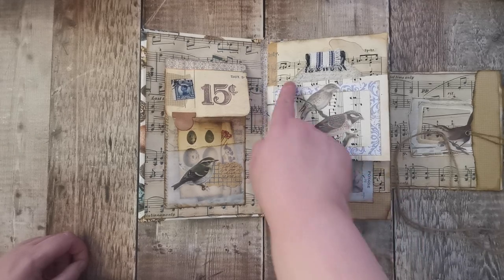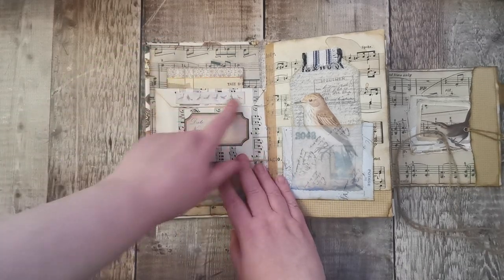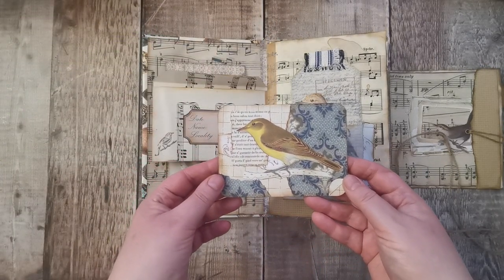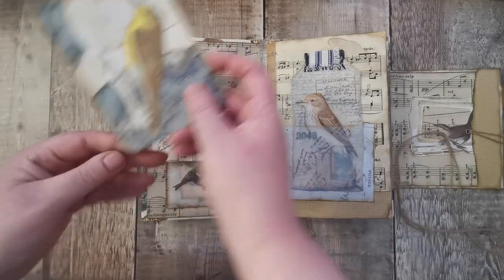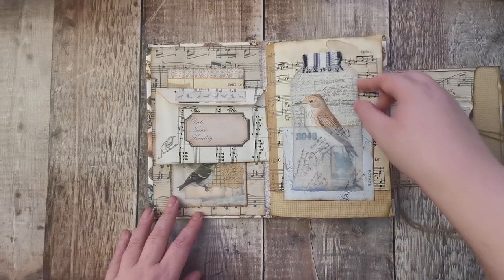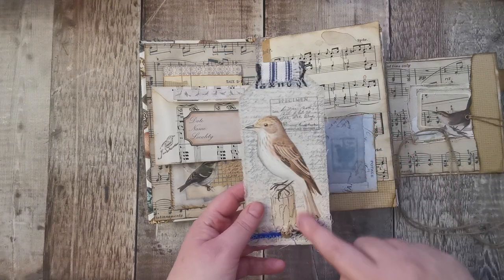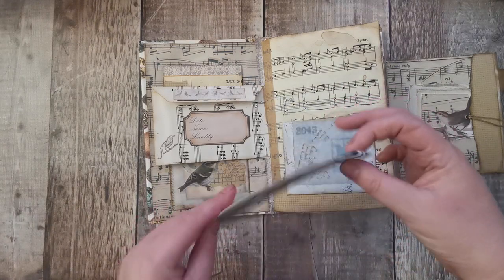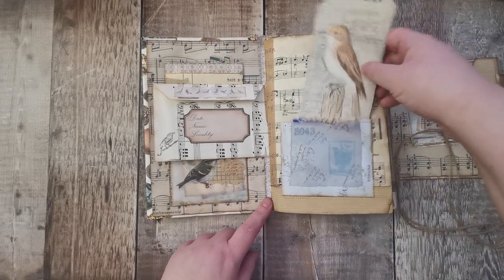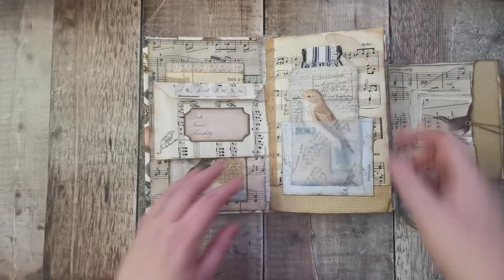We've got a postage stamp and some checkered pattern. This is a pocket which goes through to the back — that's from that paper pad — and so is this frame, on some lovely music paper. There's a label and some trim, again from that paper pad. Then there's a lovely collage tag. I do love making those kinds of collage cards, especially with birds. This one was in the Roxy challenge. This is actually fabric, cut out from a book, and I've got some ticking at the top.